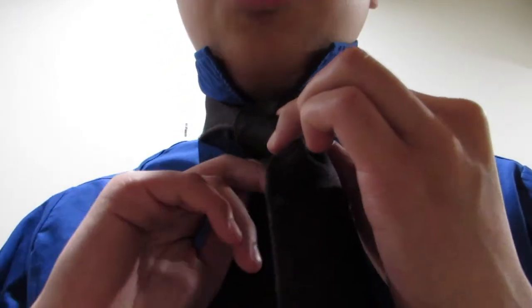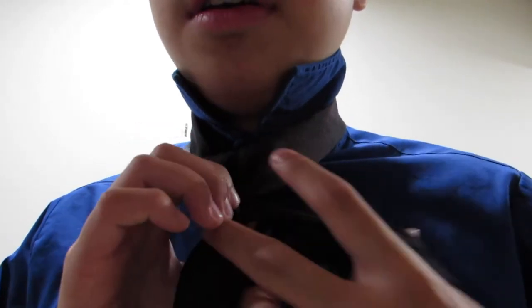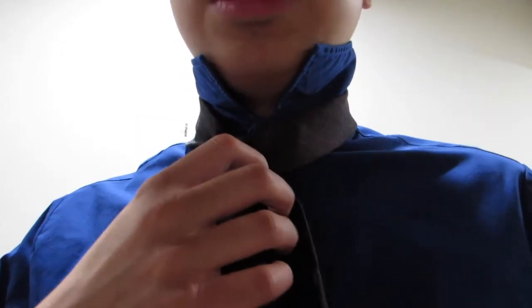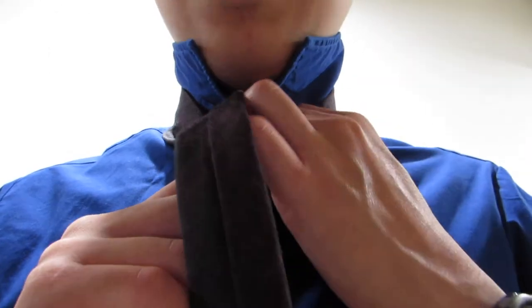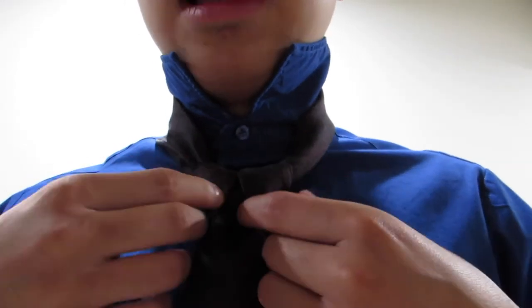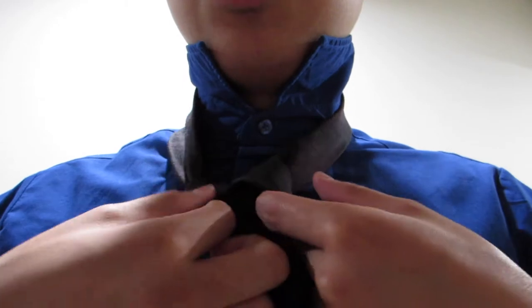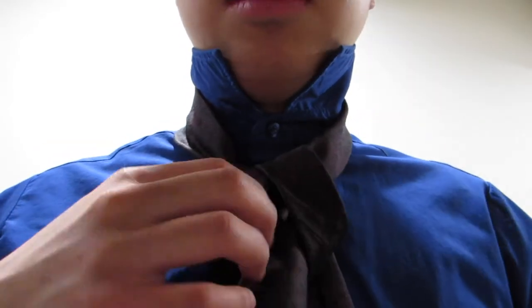With the tail you'll go up and over, and go around with your tail, around the wide end, and then back up like so. You want to keep this loose — you kind of want to keep this part a little bit loose.